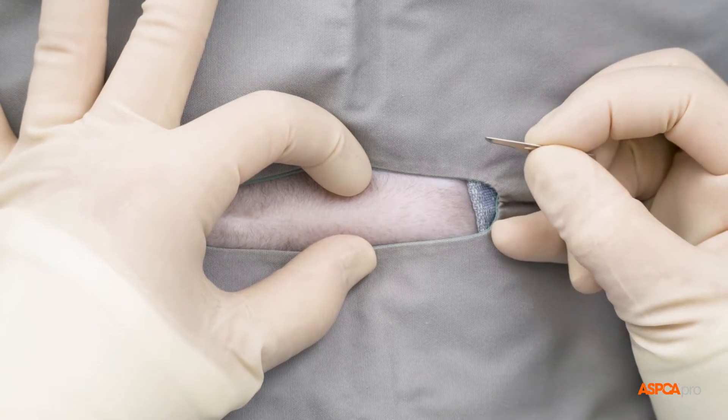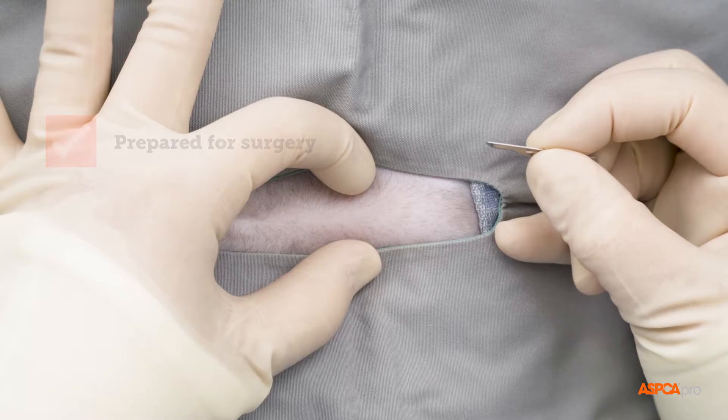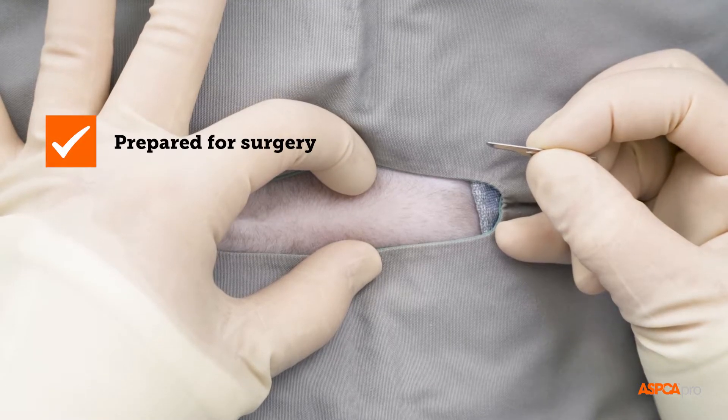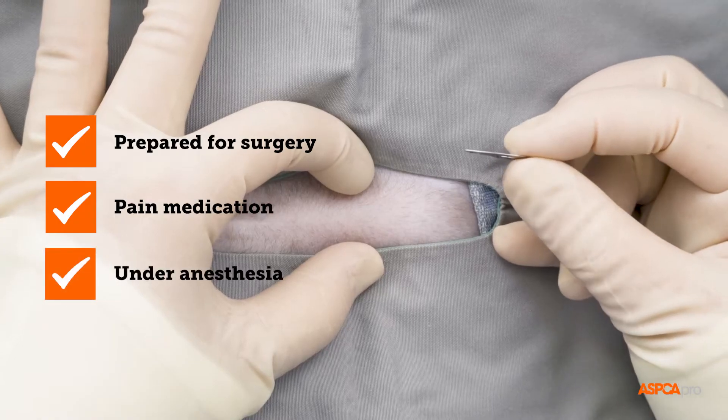Spaying a cat means removing her ovaries and uterus. Surgery begins once the patient has been prepared by veterinary support staff, been given pain medication, and is at an appropriate plane of anesthesia.